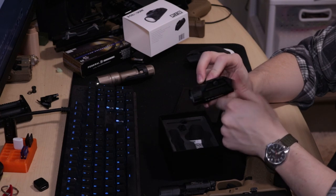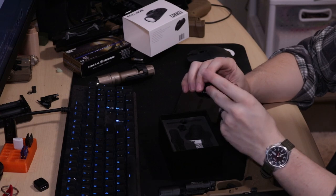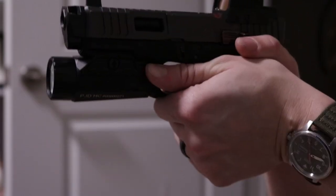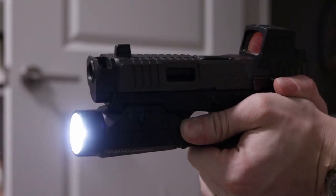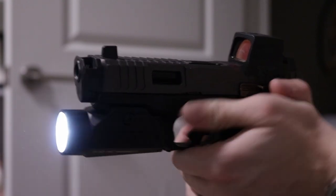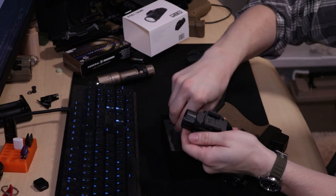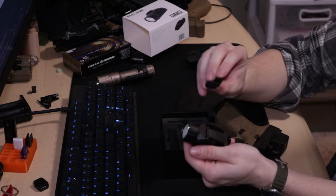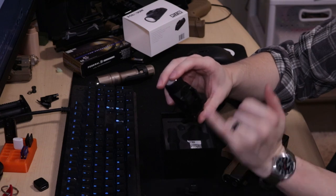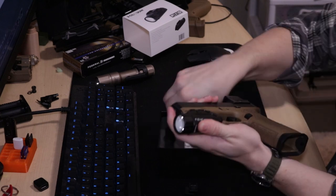The switches themselves are inward paddle switches made out of metal. They are similar to the Inforce style inward pressure switches. Unlike Surefire switches that go down, up, or press inward, these press in towards the trigger guard. The fastening method goes on the bottom just like that. You have three different keys included in the box for different brands of lights. The number one key that is in here is the one that works on Glocks perfectly out of the box.